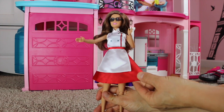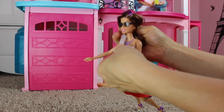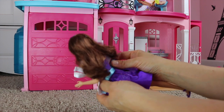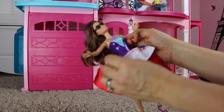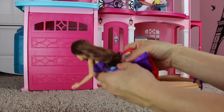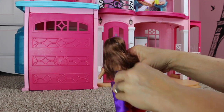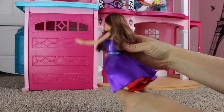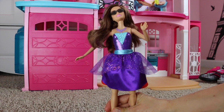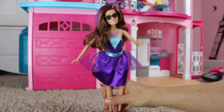Now if you want to turn her from chef to ball gown, all you have to do is unvelcro the back and drop down the front. Then unvelcro the back again — there is her purple dress. Drop it down, spin it around, and then velcro the back back up. And there she has her ball gown with a little bit of red out the bottom. We love that her purple ball gown matches her shoes and the purple stripe in her hair.